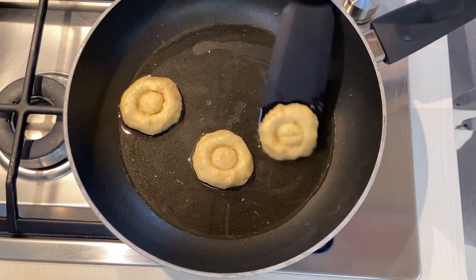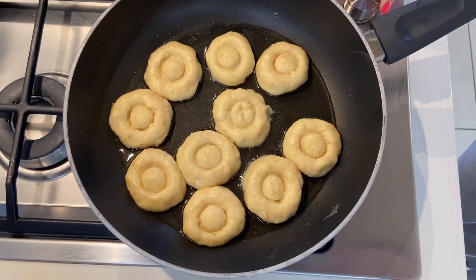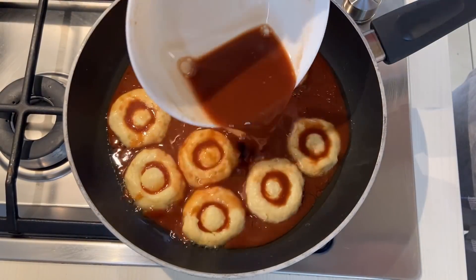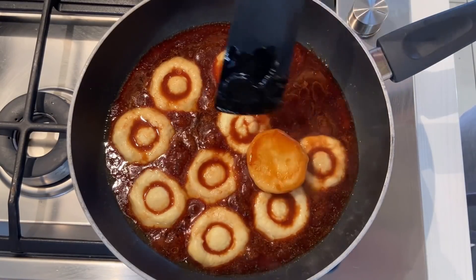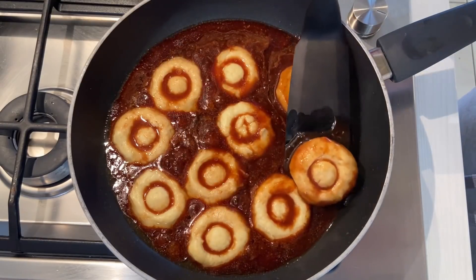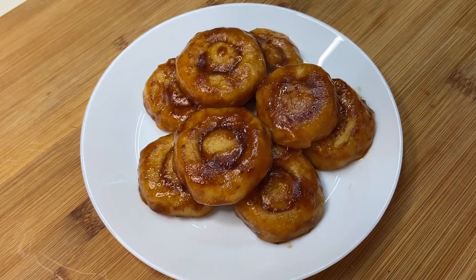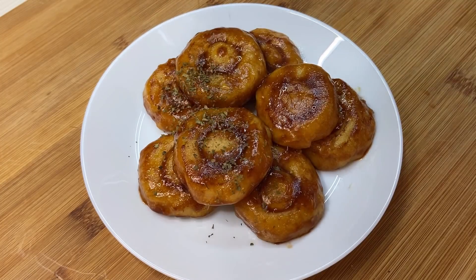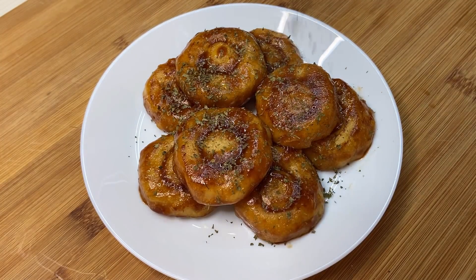And then we will let the chicken in. And then we will pour the chicken — take the chicken to fill the chicken. It's good, it's good. Let's fix the chicken. We will put it on the chicken. We will put the chicken on the chicken. All right.